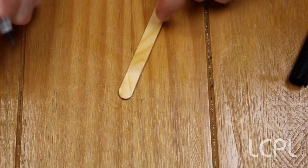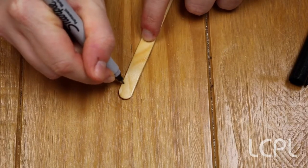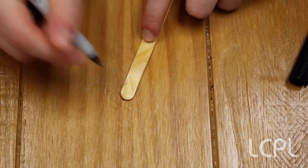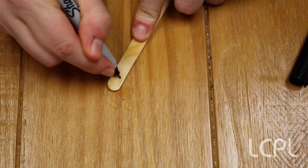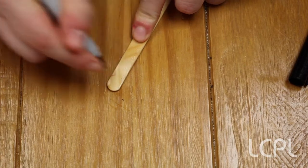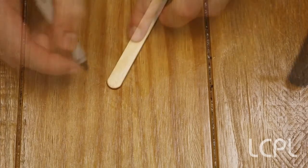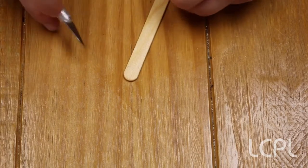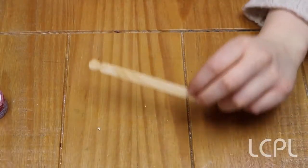To start, you want to mark the notches with your marker — just a little triangle near the top — and you want to put it on both sides at the top, then turn it around and put it on both sides at the bottom. Once you've marked the popsicle stick, you're going to take your exacto knife and go over the marks that you've made.